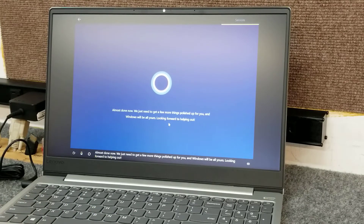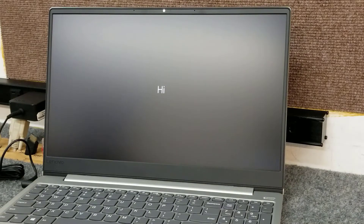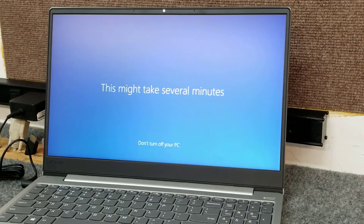Almost done — Windows just needs to polish up a few more things and it'll be all yours. Once we're in Windows, I'll get all the Windows updates, then go to Lenovo's website and download a few Intel items to install. We'll throw a couple of browsers on it and we'll be working great. I hope this video is helpful for you.